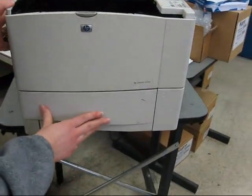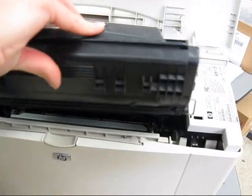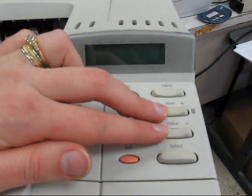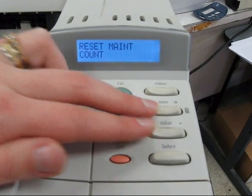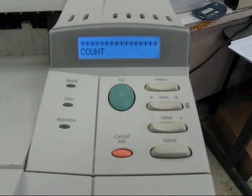Re-insert your paper tray, then reinstall your print cartridge. Now with the printer off, hold down on the left side of Item and Value, then turn it on. You'll see on the display: reset maintenance count. When that's done, you can remove your fingers.